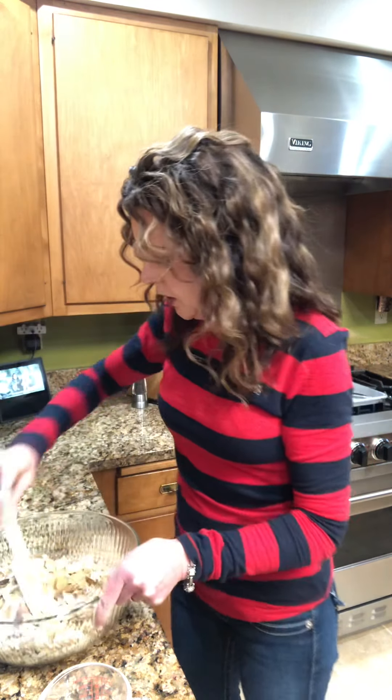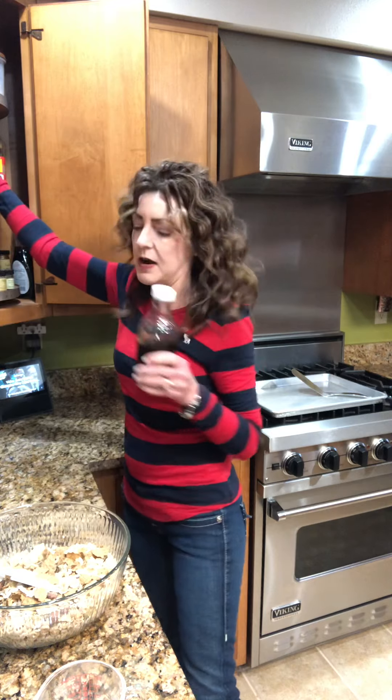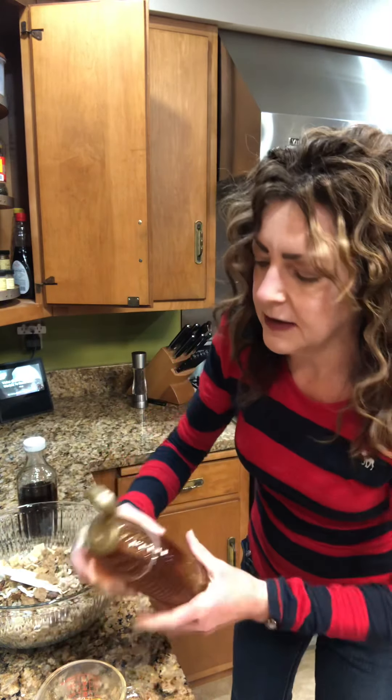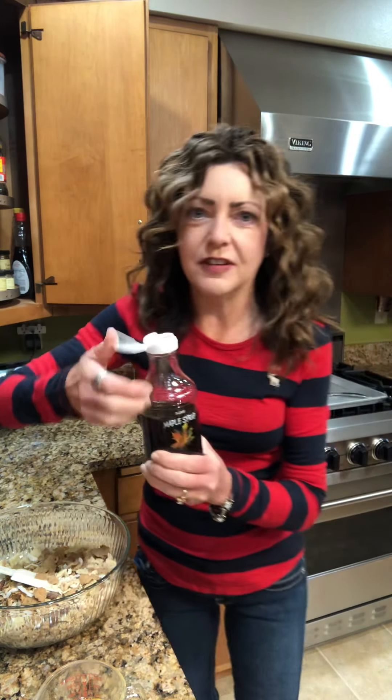So now we are going to coat it. Our coating consists of coconut oil — I have melted that already. We need to add something sweet to it, and this is so forgiving, so you can do what you want. It calls for runny honey — I didn't know there was any other kind, but they must mean they don't want spun honey. I'm going to add that to my melted coconut oil. And then I'm also going to add some maple syrup. We got this from a guy down at the lake who actually taps maple trees — this is top dog stuff.